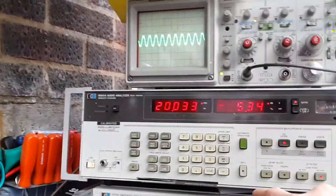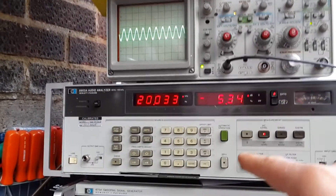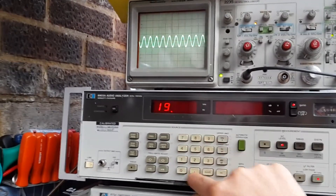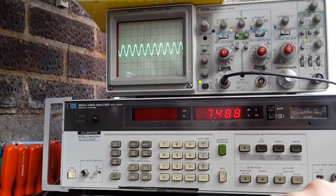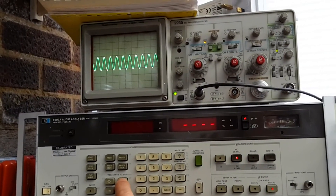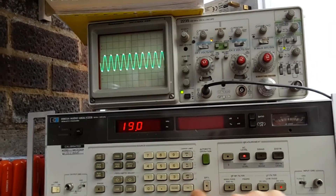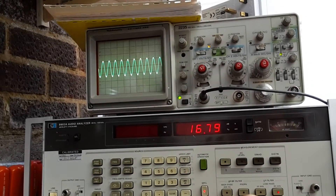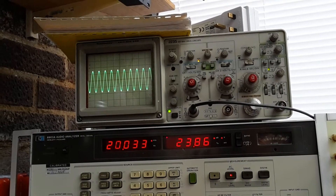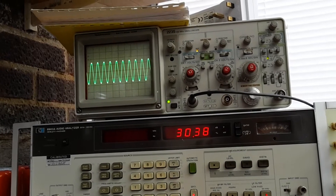I'm going to do another frequency response sweep, but I need to set the levels from the Hewlett Packard since the volume control isn't functioning. Let me take ratio off - 19.0, special function - okay, thank you, 30 watts.